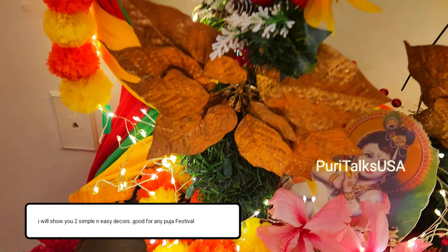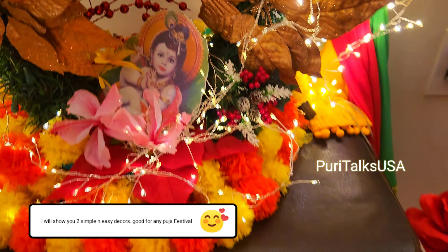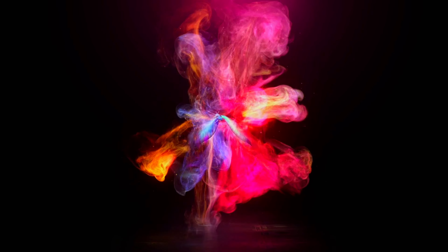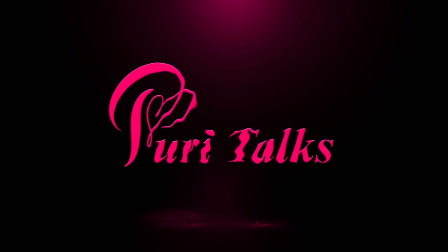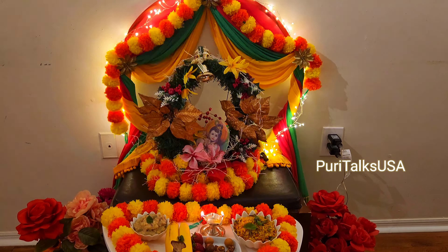We will also show you 2 decor ideas. So like the video and it will be useful. Welcome to our channel, Boy Talks. We have 2 decor ideas.